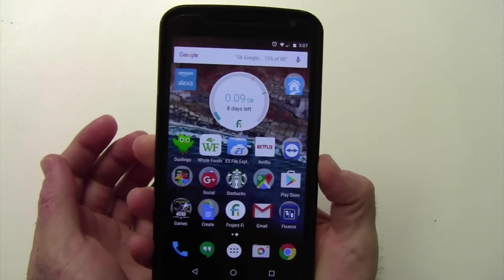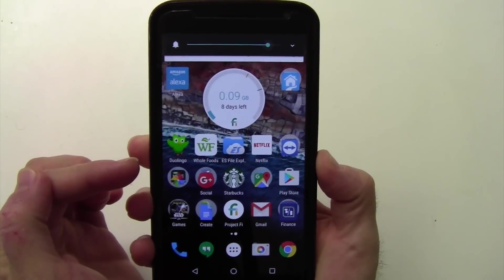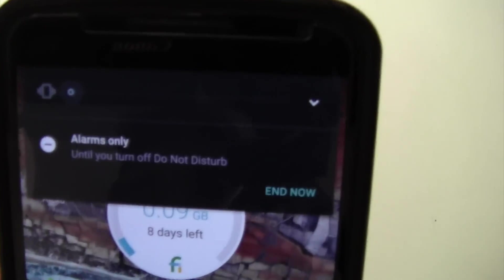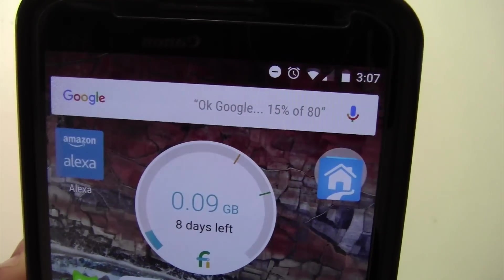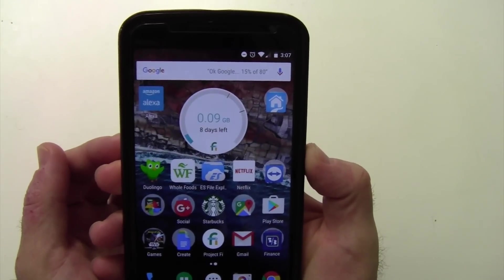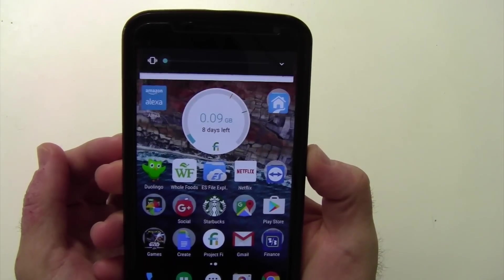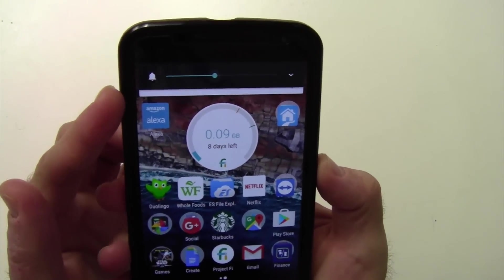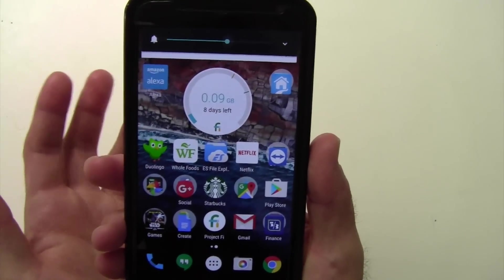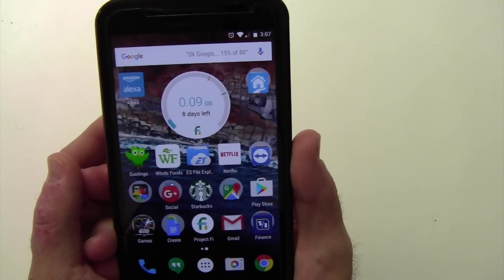Now, ultimately, the easiest way to put it in Do Not Disturb is to hit your volume down arrow until it goes all the way to vibrate, and then tap it one more time. It will go to a Do Not Disturb for alarms only. In order to turn that off, you just hit the volume up twice, and it'll go back to vibrate and actually turn your ringer on. So that's the easiest way to get to a Do Not Disturb kind of functionality.